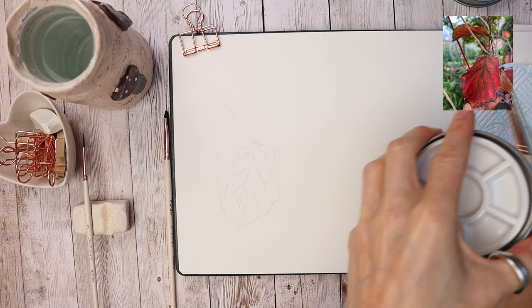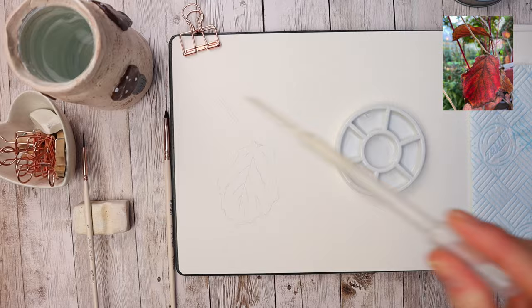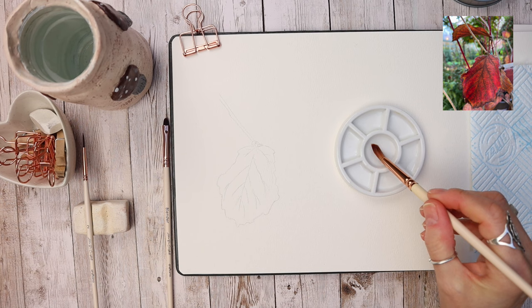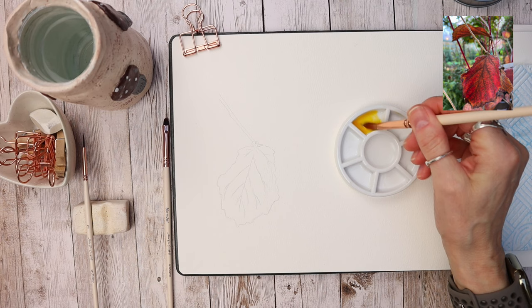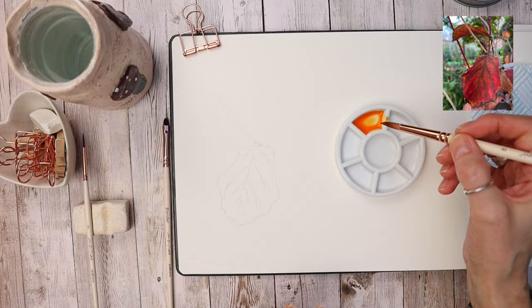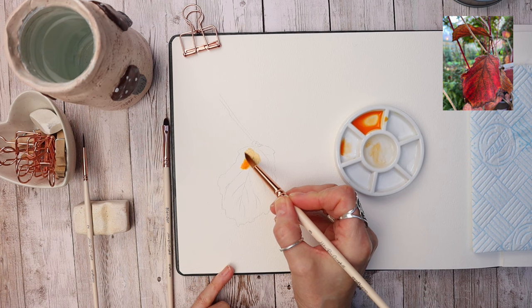We're going to mix up these lovely autumnal tones, but remember watercolour is all about working from light to dark. We've got lots of reds, browns, oranges, and almost a purpley hue on the end, but let's see where we start. I'm going to mix a nice yellowy colour and then add a lovely vermilion tone to give it that orangey hue we see underneath. I'm going to make sure I've got plenty of water and put this all over.